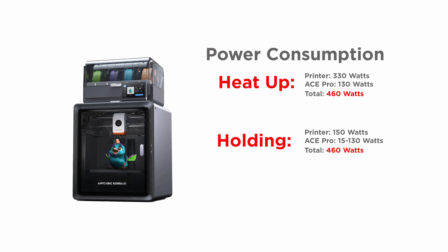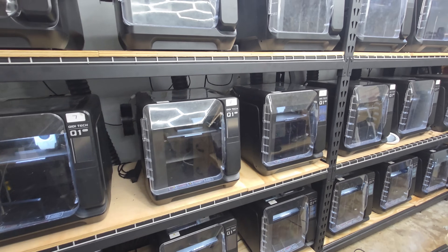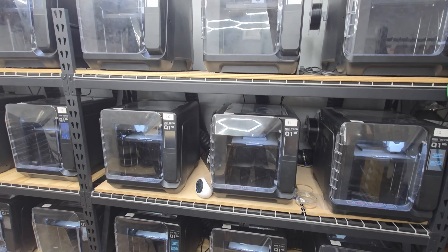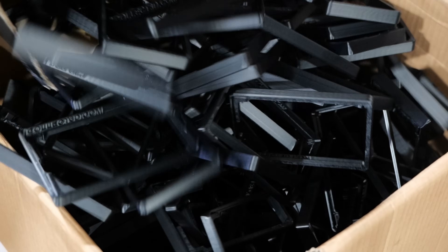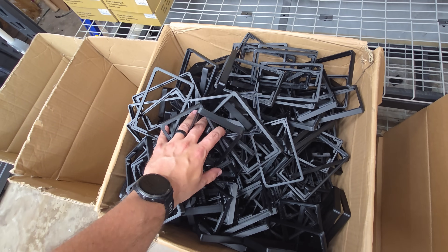For power consumption, the Cobra S1 doesn't draw an excessive amount of power on its own. When printing and using the heater on the ACE Pro, the printer draws 330 watts during heat up, and the ACE Pro draws 130 watts, totaling 460 watts for both units. Once you start adding multiple machines, you'll need to be mindful of your circuit limits. When the printer and ACE Pro have reached their set points, it draws less power — 150 watts on the printer, and the ACE Pro cycles between 15 and 130 watts. I recommend you account for the max load of 460 watts if you plan to run the heater. For comparison, I have 18 Q1 Pros that draw 100 amps on 6 20-amp circuits. If I were to draw the same amount of power with the S1 Combo without the heater on the ACE Pro, I could run 36 S1 Combos. I'm already making 12,000 parts a month with the Q1 Pro farm, so I could theoretically double that to 24,000 a month — unfortunately I print with ABS, so the Q1s are staying for now.